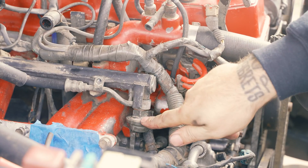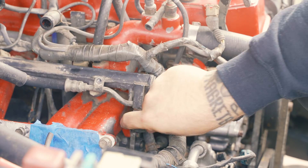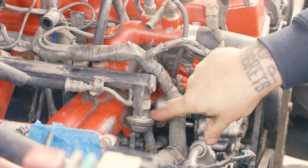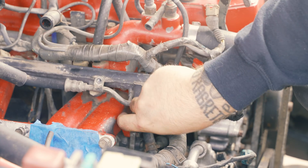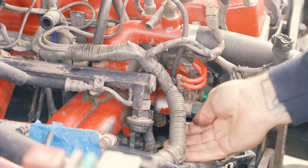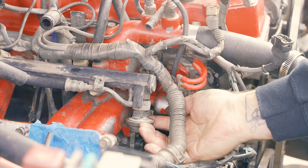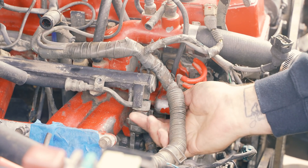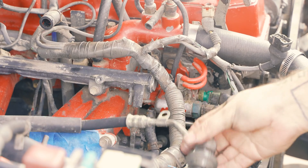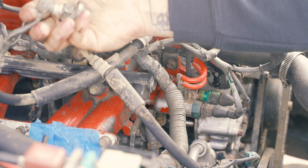Next you're going to take your fuel dampener off. When you turn this, you want to turn it towards the manifold. I thought it was the other way but no — you want to turn it that way, towards the manifold. Just like that and there we go. So that is all done — all of this stuff you no longer have any need for.